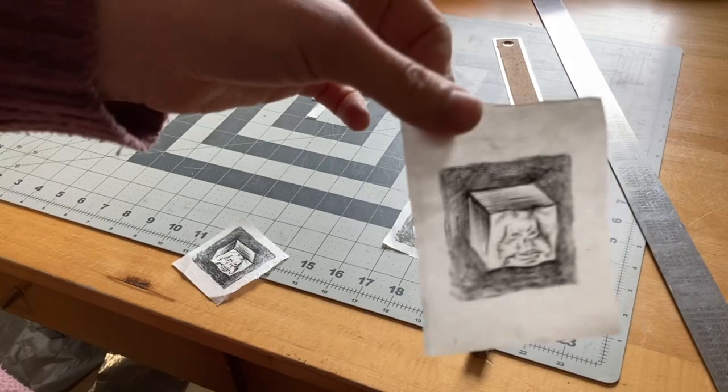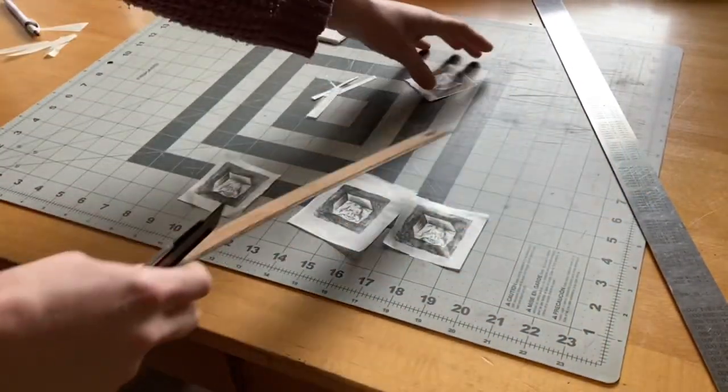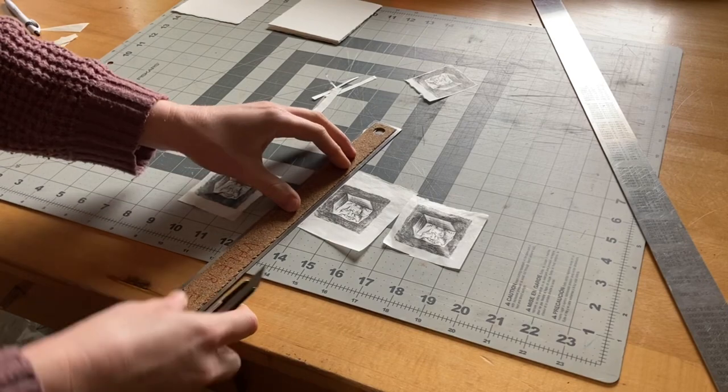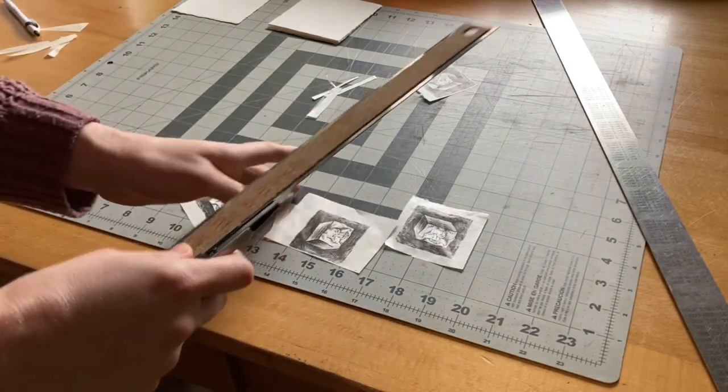Now you might be wondering, what do I do with these teeny tiny prints on Gampy? I am going to shinkolle them, which is a fancy term for gluing them to a backing paper.